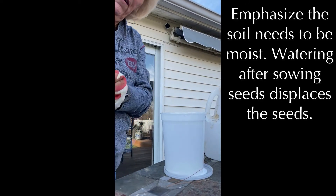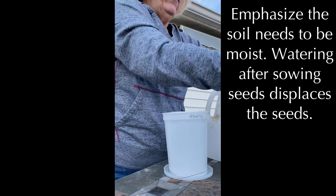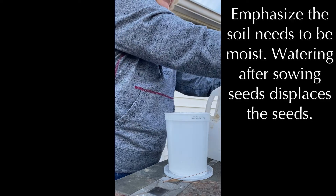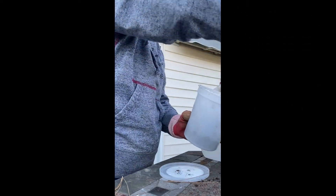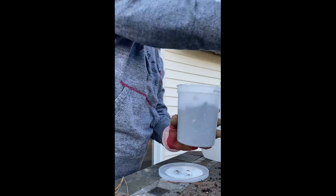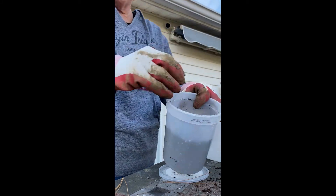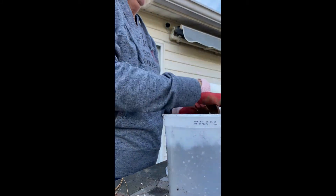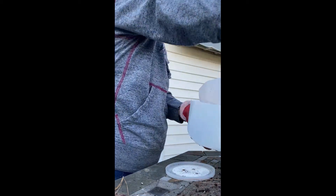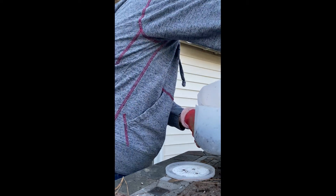I can't emphasize enough that this soil needs to be very, very moist for the best success. Here I'm putting soil into containers that already have holes pre-drilled in the bottom. They usually say about four inches of soil — you compress it a little bit and then it's ready for seeds. I'm doing the same in the milk jug, which I really like because it's a little mini greenhouse with the lid.